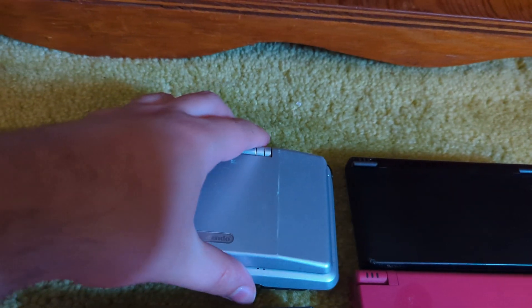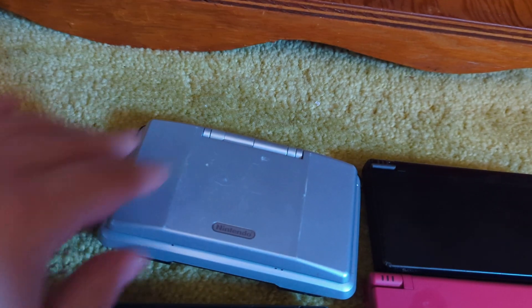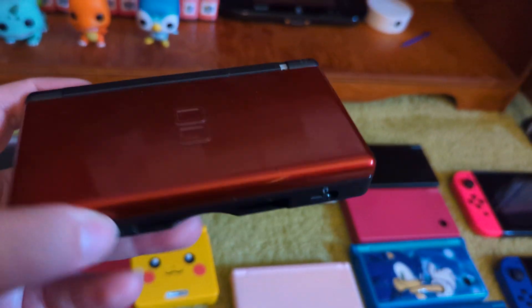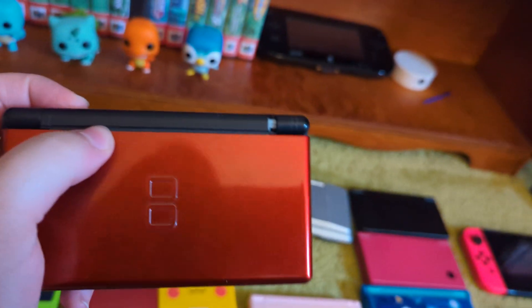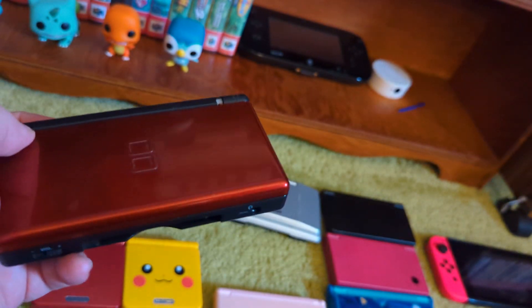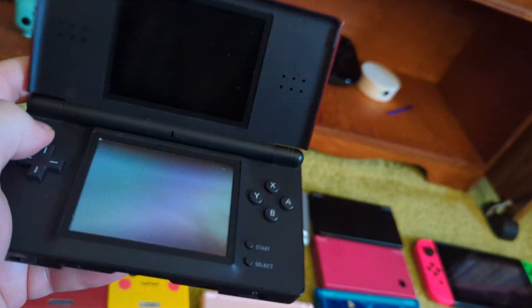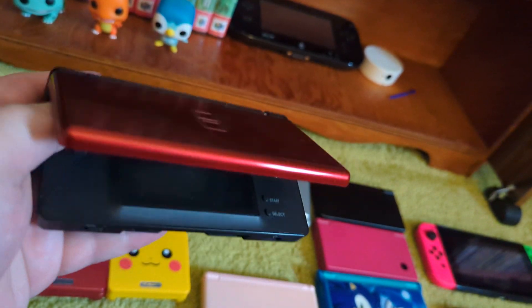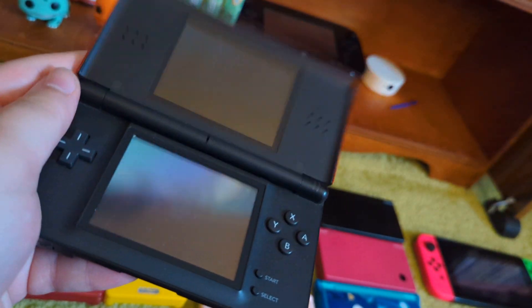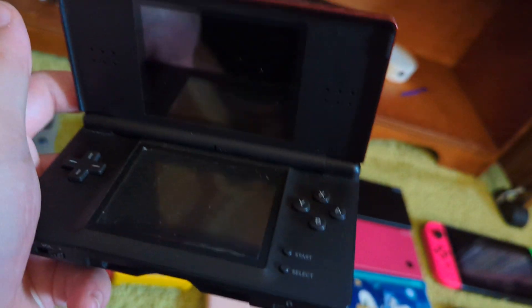This is a console I didn't grow up with — I did grow up with the DS, but not this original model. I grew up with this: the DS Lite — my first ever handheld console. I got this in 2007. A long time ago the hinge broke, I don't even know how — I was always careful with it. But I still have it. It's a fine console and potentially the best way to play GBA games. The only problem is the hinge is broken, which gets pretty annoying. There might be a way to fix that.